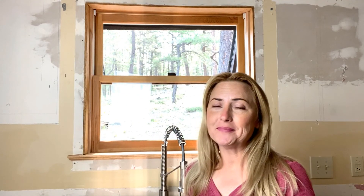Thanks for watching. I hope you found that helpful. Don't forget to subscribe, and I'll see you next time.